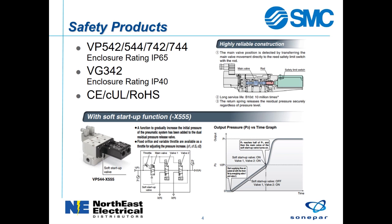The VP series can be used in an IP65 environment, while the larger VG series can be used in an IP40 environment. These components are designed and verified to be in compliance with CE, CUL, and Rojas.